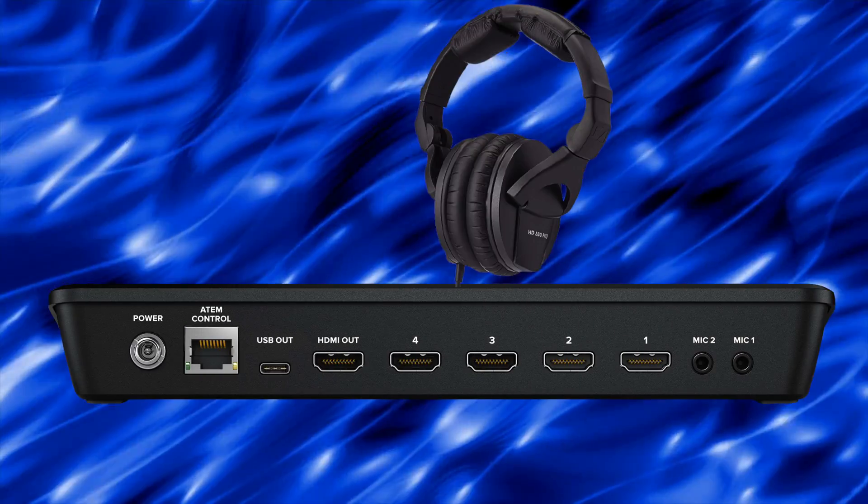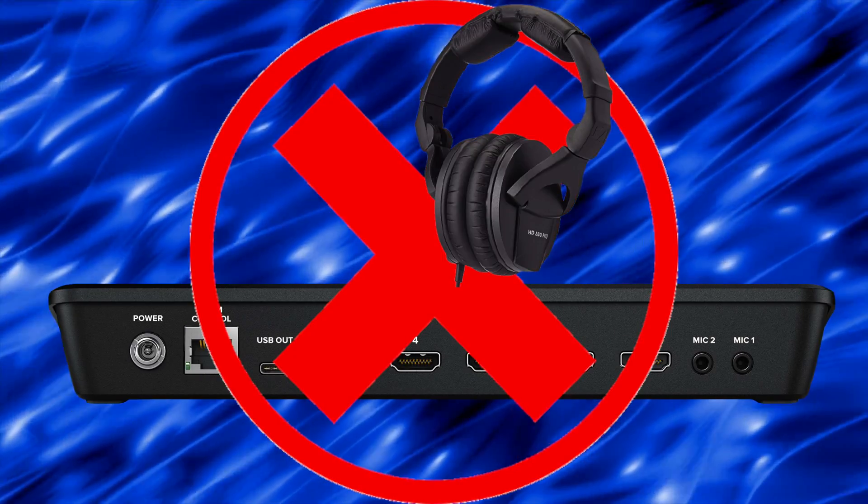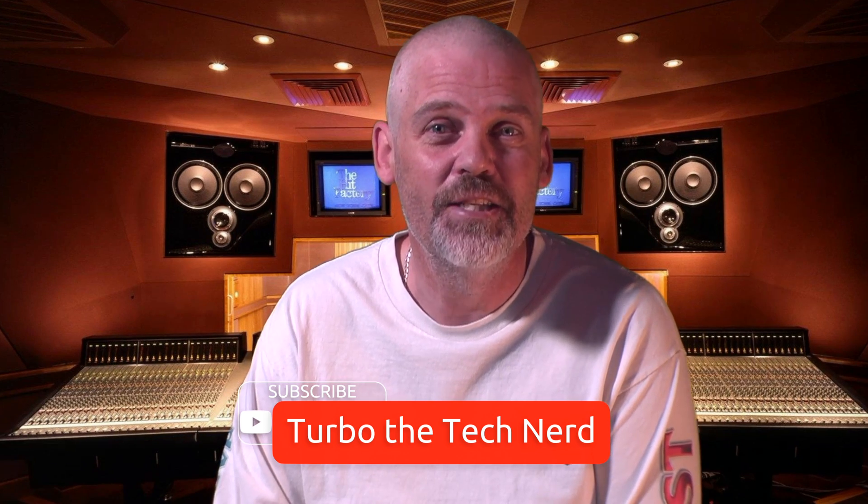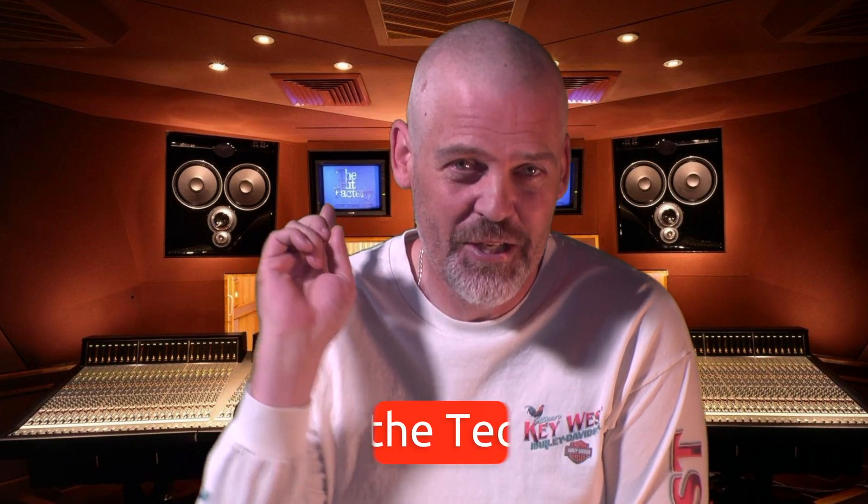The ATEM Mini Pro has no headphone jack. Problem solved. In this video, I'm going to show you how to get a headphone output on your ATEM Mini Pro for just a little bit of money. Very easy, simple to do, but there are some issues. So make sure you watch the video all the way to the end so you can see what those issues are and how I have personally solved them.